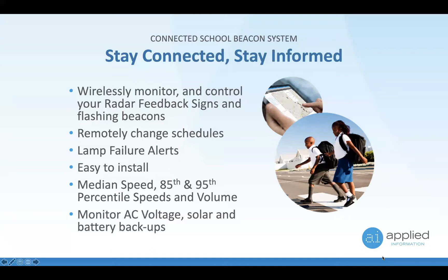On the radar feedback sign we can configure information: the steady speed — when the sign starts showing, when it starts flashing, maximum speed, and so on. You can remotely control these signs and also dynamically change the speed limits.